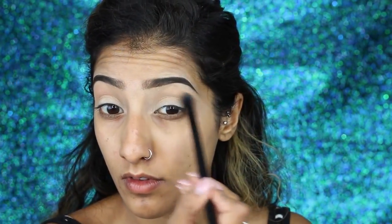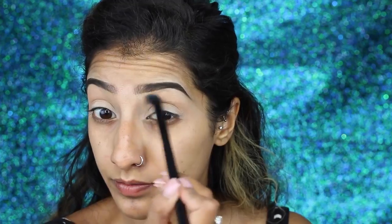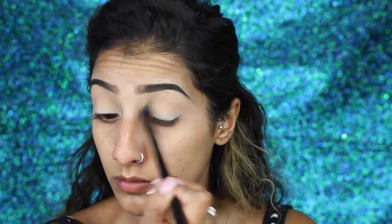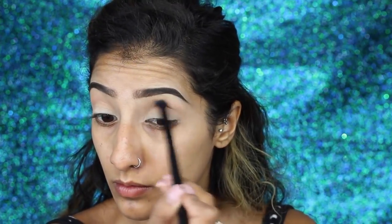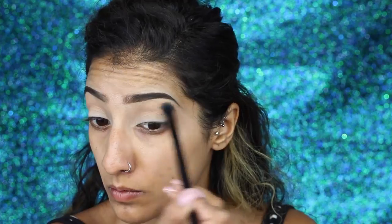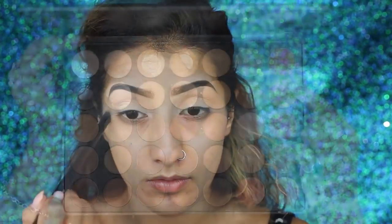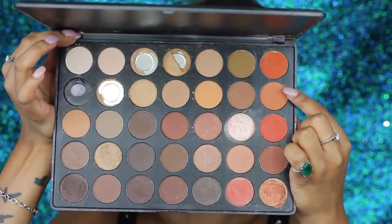I've got my Morphe 35O palette and I'm taking that shade in the centre on a fluffy blending brush, just building this shade up in the crease as this will be our transitional blending shade. I'm taking it in really small circular motions along the crease to buff and blend it out, and then in windscreen wiper motions deeper in the crease.